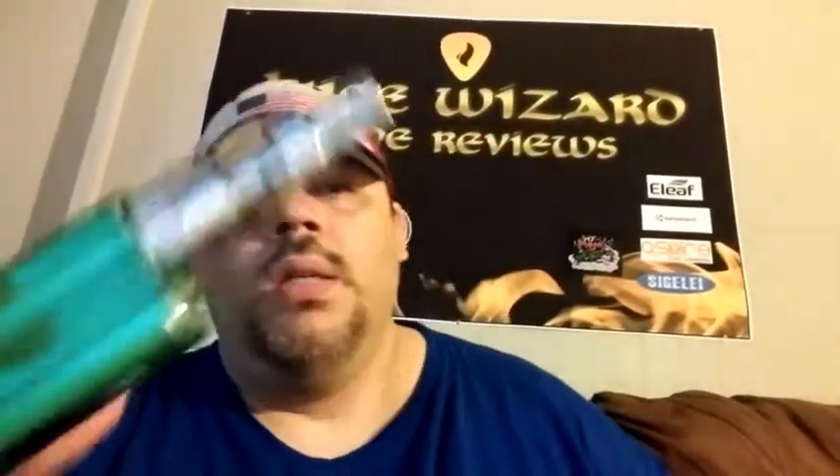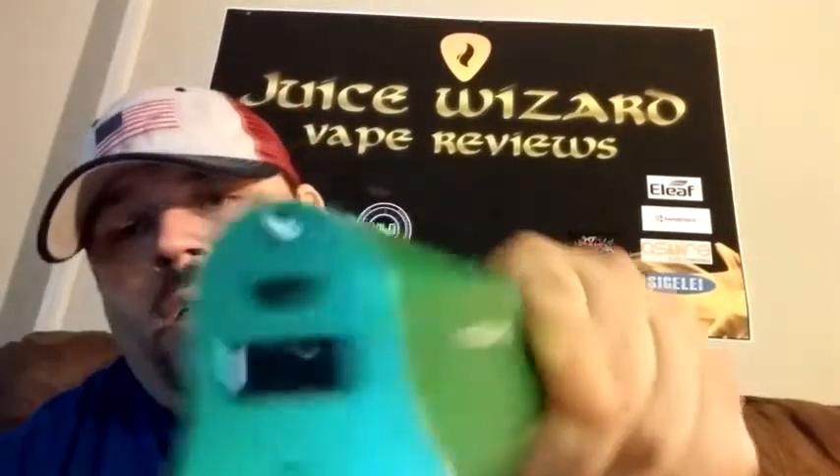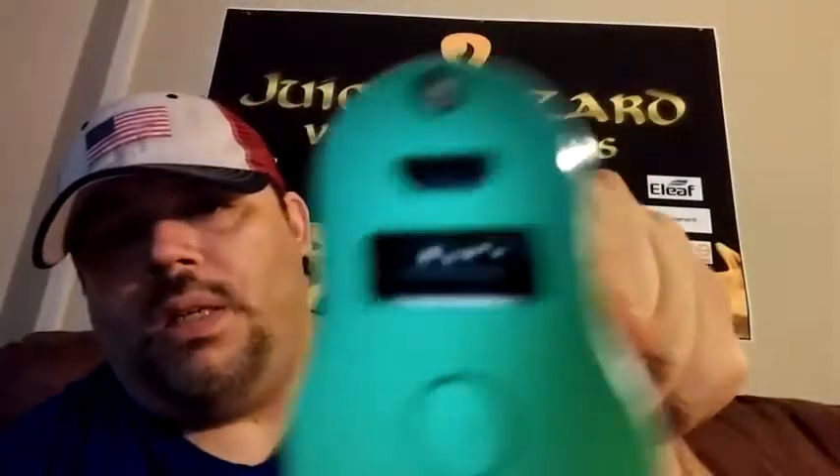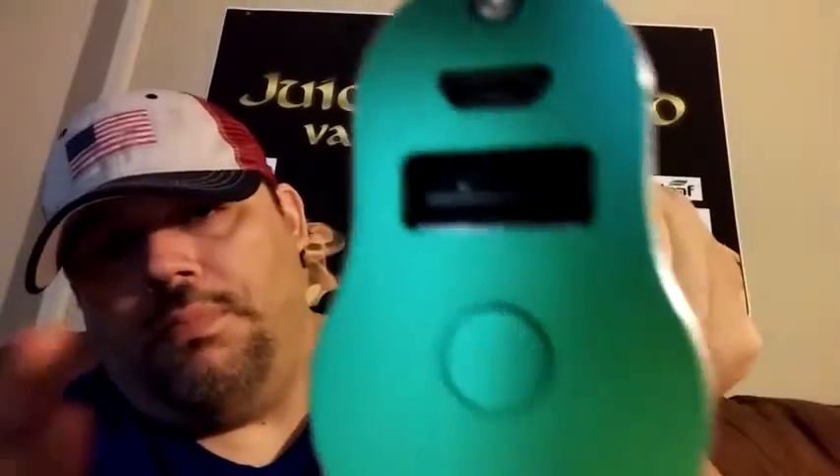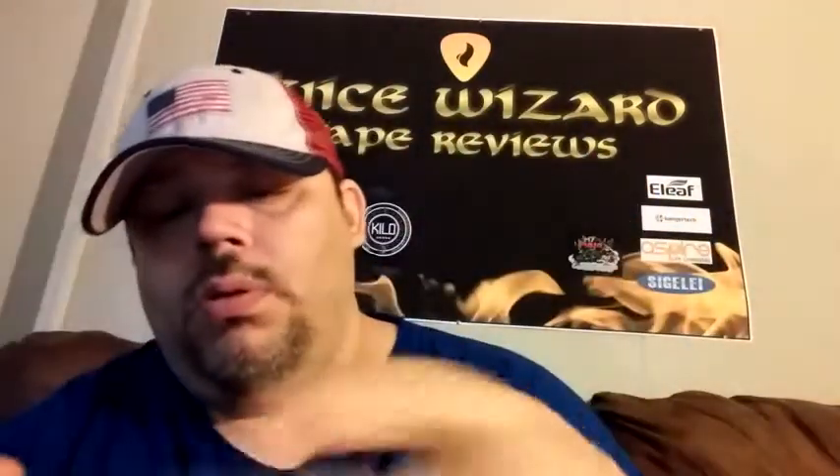It's sort of like a version 1. It vapes just like it. It's got a USB charging port and a mini USB, so you can use this as a power bank too, which is pretty cool.